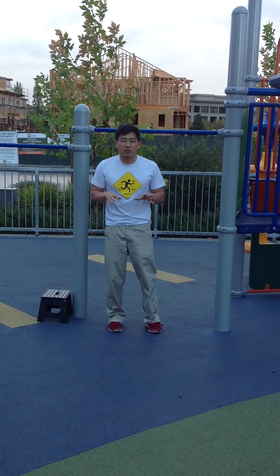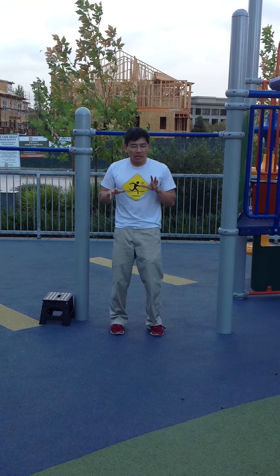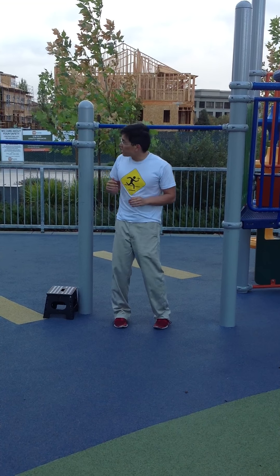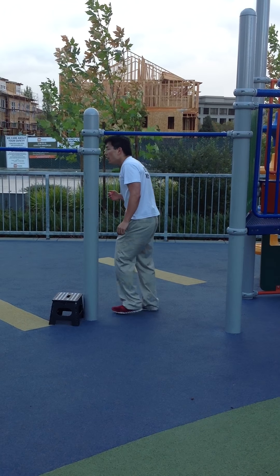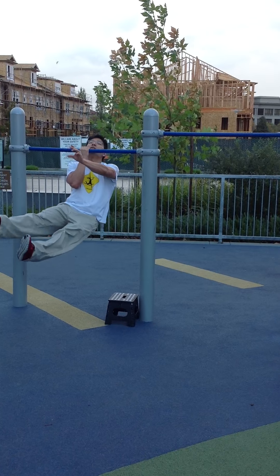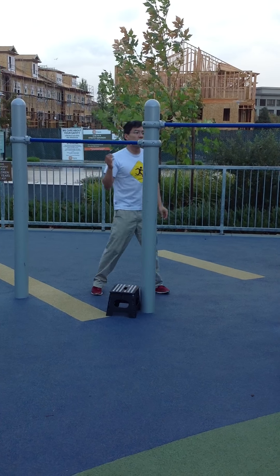The question is, how do you get into this position? There are lots of ways of doing it. The most obvious is to adjust the height of the bar. In this case you can see we're at a playground, and there just happened to be two bars at different heights, so I can do flexed arm exercises from either of these two bars.